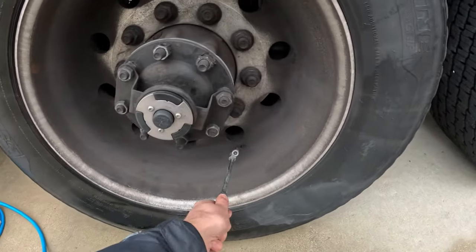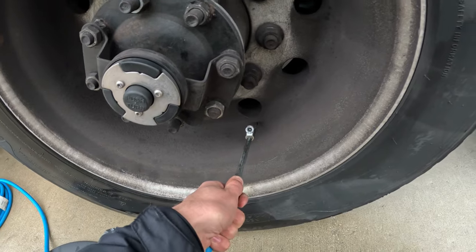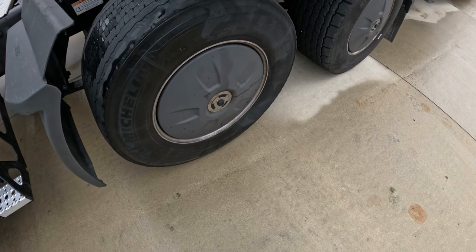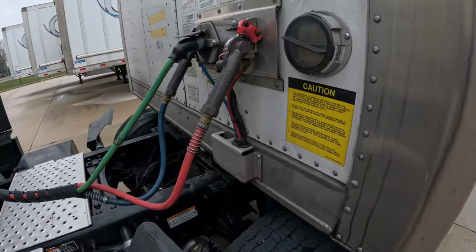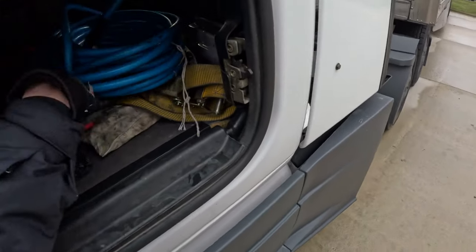Take your hose and you're inflating the tire. Make sure you inflate it to 110 psi. After you've pumped up your tire to 110 psi, simply put your glad hand back on. Wrap your hose and put it in the luggage compartment for next time.